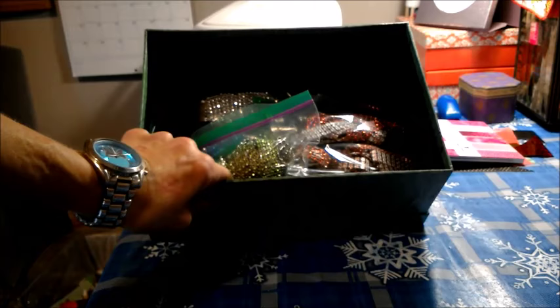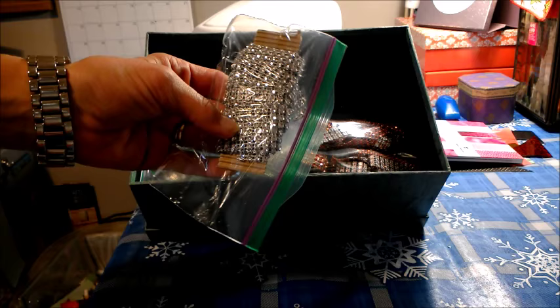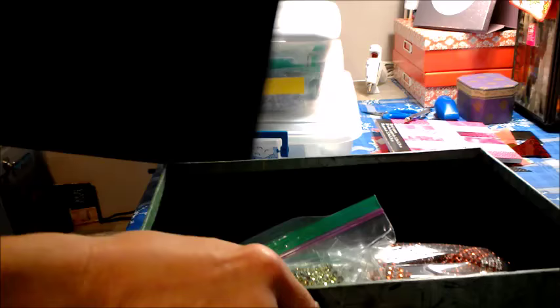In this box right here, I have all of my glittered ribbon. This is the ribbon we found at Dollar Tree — they're the ones with all the gemstones on them. And I have them in their very own box.